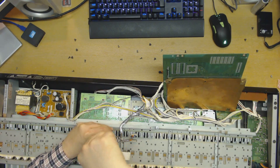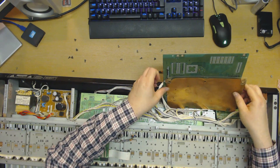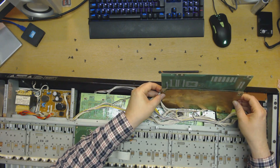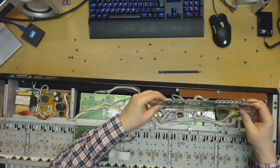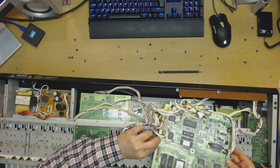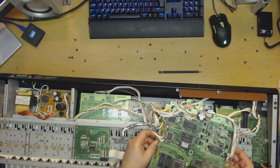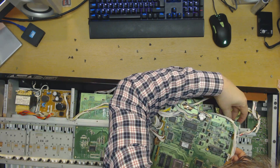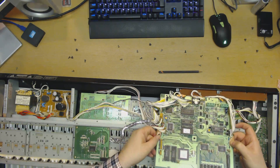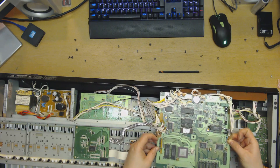It wasn't really playing ball with me there, but it does now. I need to notice the shielding here, because it has to fit exactly in those holes. If this shielding wasn't in place properly before, this could have been my fault earlier. They're supposed to be like this — not that it mattered that much, but it's good to do it right. Might as well do it right instead of doing it wrong. If I've done it wrong before, I might as well fix it now.